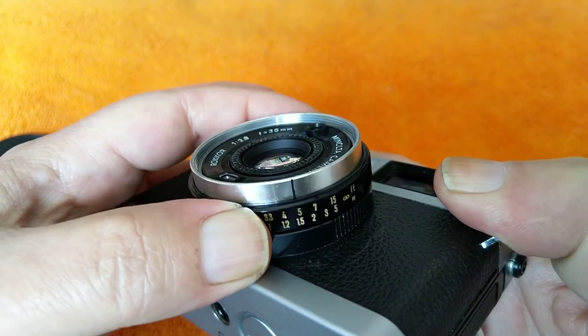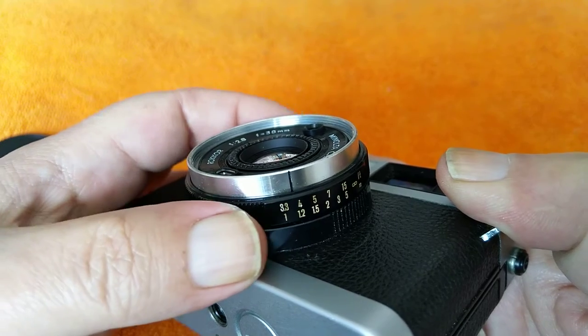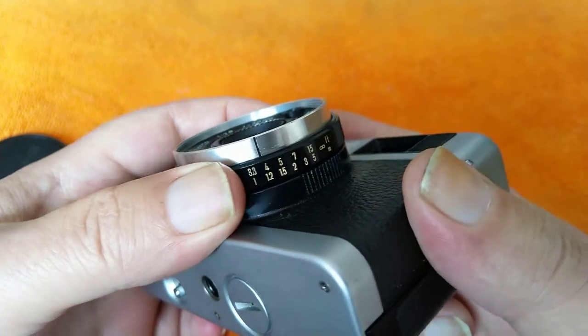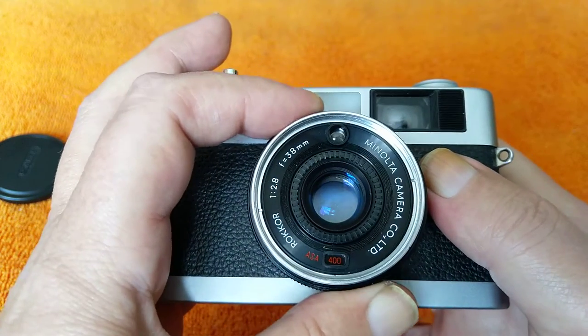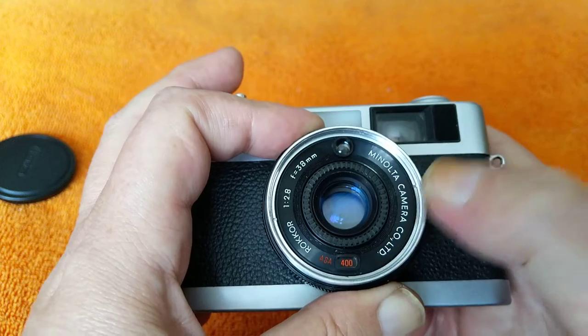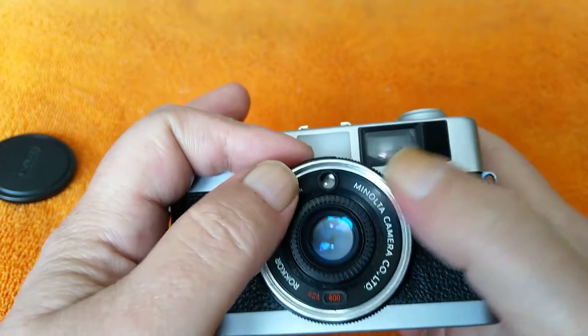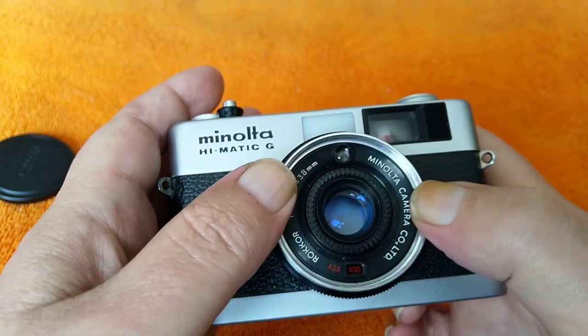Shutter speeds range from a 30th of a second to a 640th, which is a bit of an odd combination. The aperture range is f2.8 down to f14, which again seems a bit strange. There's the cell for the light meter, so if you attach a filter it will apply compensation automatically — quite common back in the day to do that.